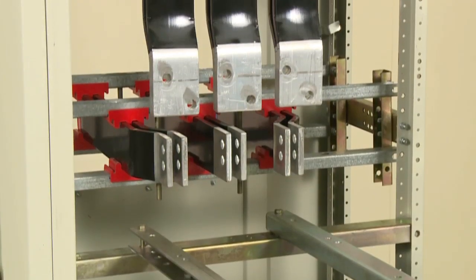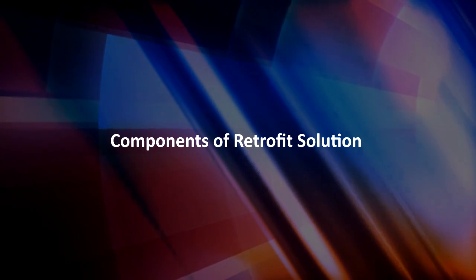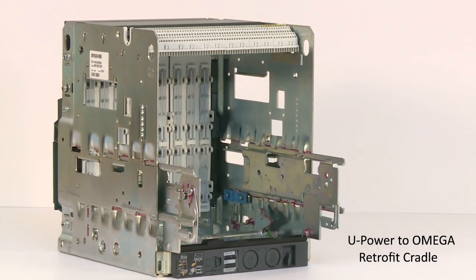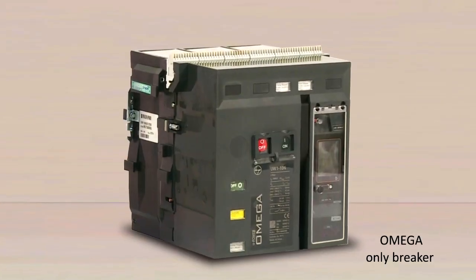We can now clearly see the existing bus bar arrangement. The components required for the retrofit solution are: the U-bar to Omega retrofit cradle, retrofit cradle adapters, and the Omega breaker.